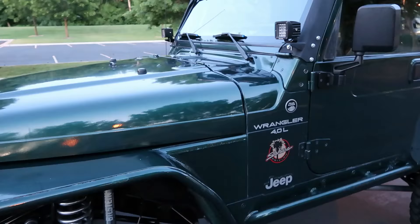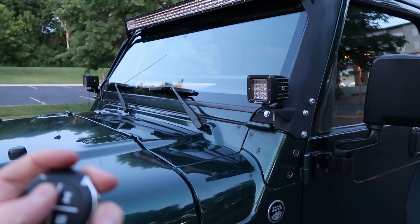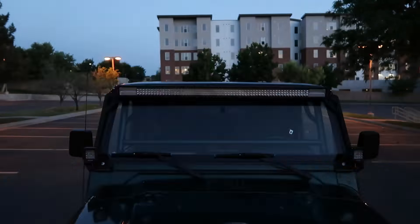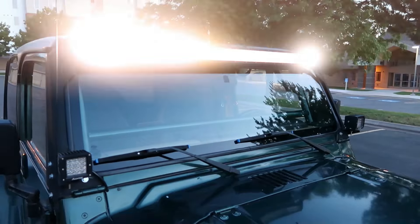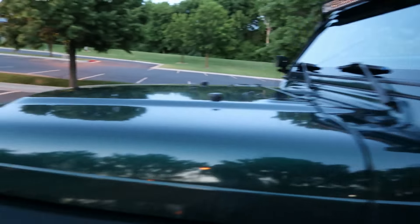Let me show you how the light bar remote works. It's got different settings: white, amber, you can do amber and white together, and there are also different flash modes — amber, white, together, et cetera. The pods also have dual settings with multiple options as well.